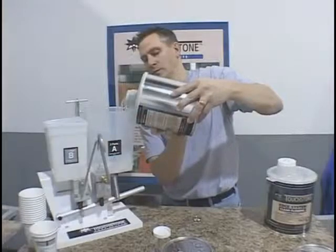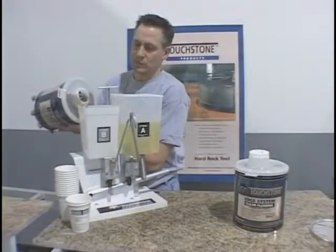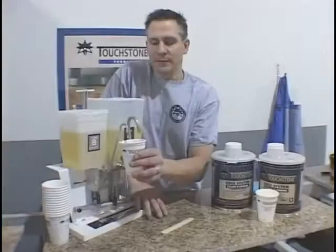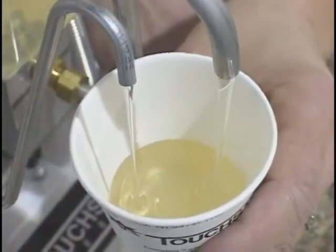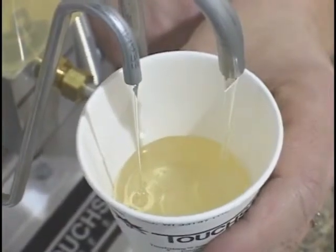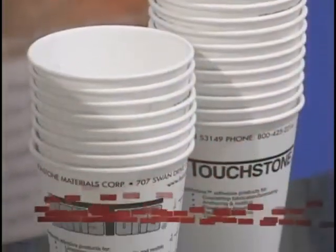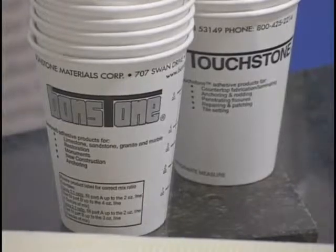When using the EZ-Mix dispenser with the flowing epoxy, simply pour the epoxy and hardener into their marked containers. Prime the pump by pumping out several ounces of material and discarding. Once primed, pump out the material needed for each application. If you're just using the clear resin, pump it into one cup and mix thoroughly for 30 to 40 seconds. If you're not using the dispenser, you can use the Touchstone measured mix cups and fill to the prescribed levels of resin and hardener.